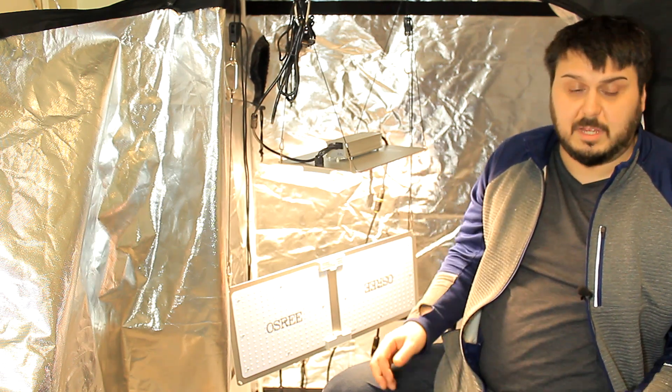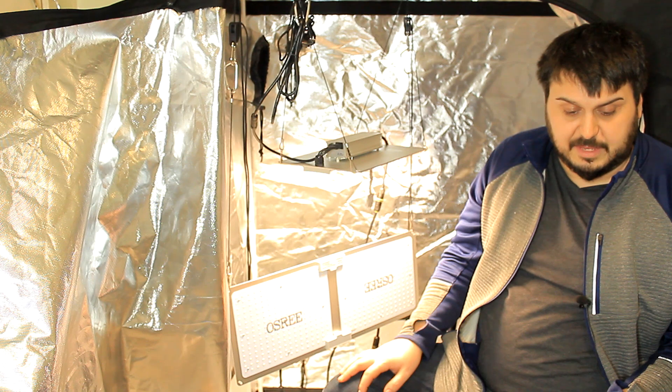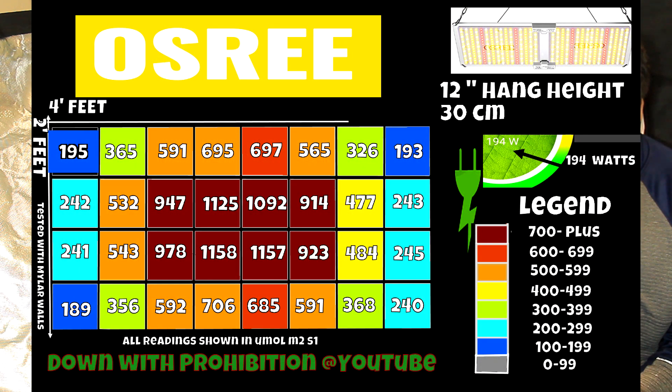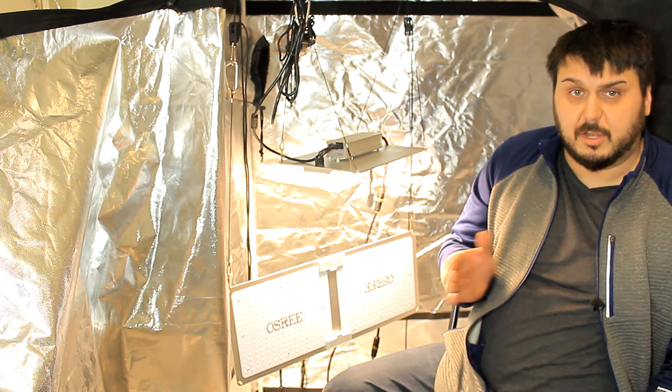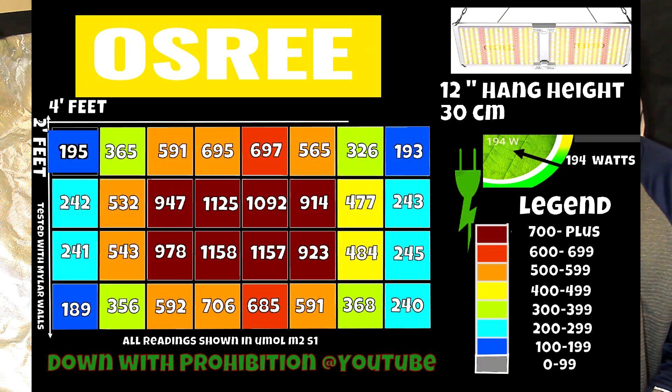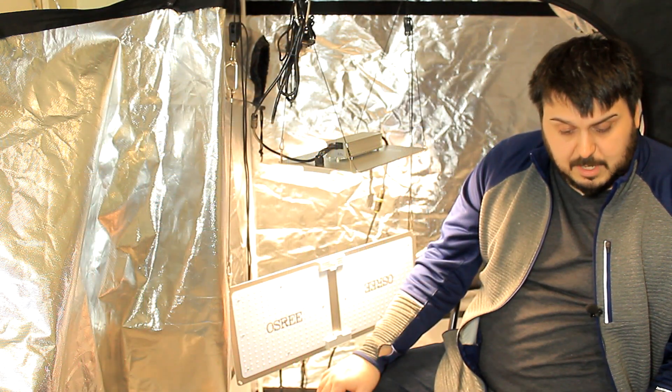Taking a look at the QB2000 now, we'll take a couple of PAR readings here as well. At the 12-inch mark, you can see it's in the 100s in the very far corners. It looks like this covers about a 2-by-3-foot area really well, but there's about half a foot on each side where it's not getting great coverage in a 4x2 tent. Still not that bad for the price point at $149.99. Up to 1000-1100 in the center at some points — not bad.